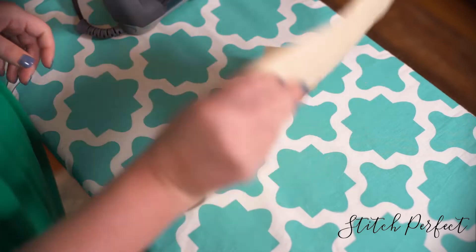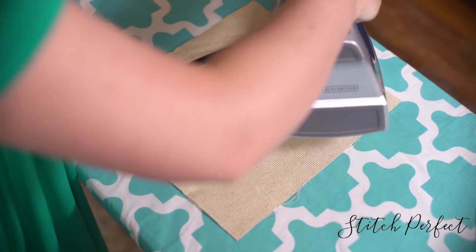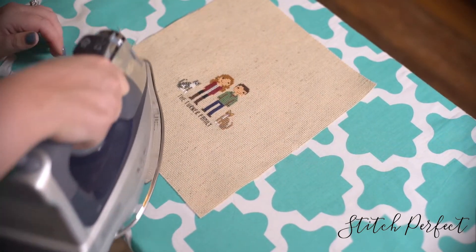First, you're going to iron your cross stitch on the highest setting with steam. It is best to iron the back of the cross stitch and avoid ironing the actual stitching, especially if metallic thread was used.